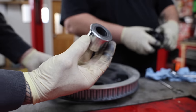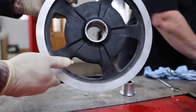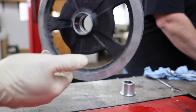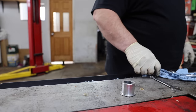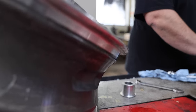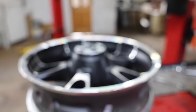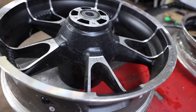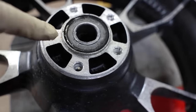That's our spacer. Now the pulley is ready for powder coating. I just took the rotor off the back wheel.